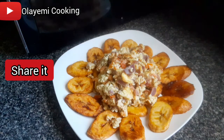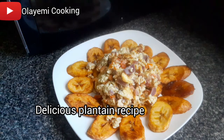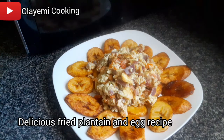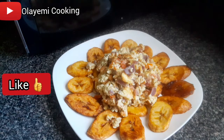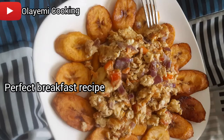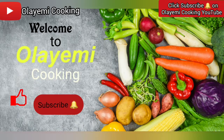Hello everyone, welcome back to my kitchen. If this is your first time here, you're welcome. Today I want to share with you this delicious plantain and egg recipe. It's a Nigerian breakfast and this recipe is really common among Nigerians. I will show you how to make dodo — fried plantain and fried egg. Welcome to Alayemi channel, my name is Alayemi Cooking.